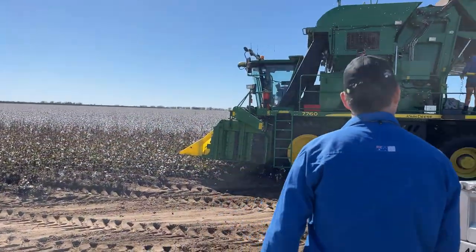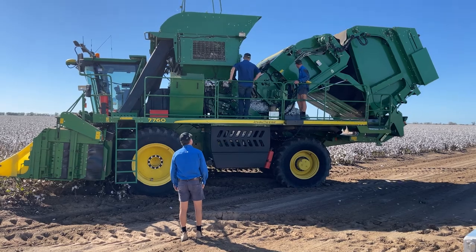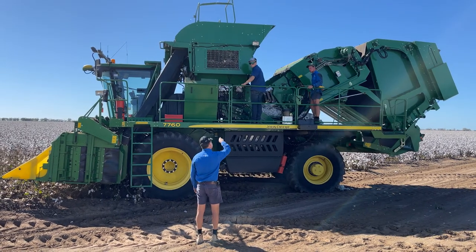We often have breakdowns and we often have problems. Our older machine just had a miswrap so that'll be going shortly.